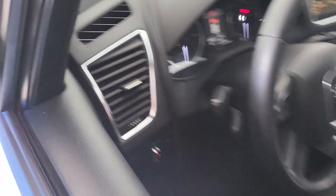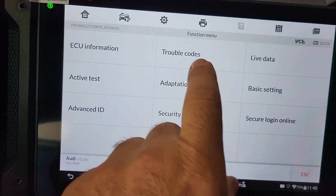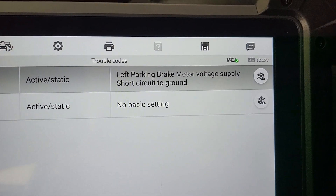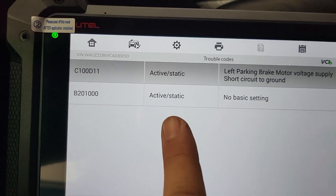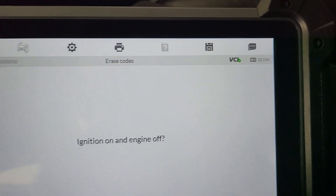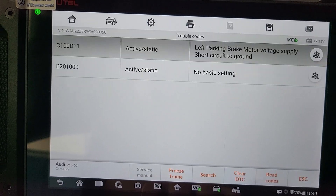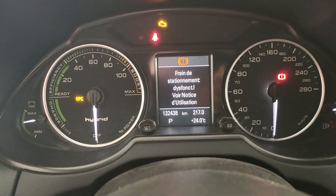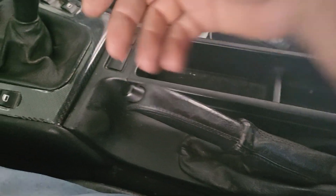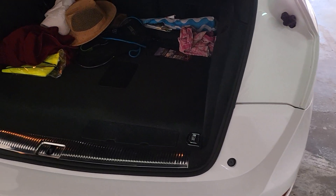This is a quite common problem on these cars. We went ahead and diagnosed it. We are diagnosing the EPB module which has a left parking motor voltage supply short circuit. That means there are two channels on this module — one of them is not working, which is not normal but it does happen on these cars. As soon as you try to erase the error code, it shows you warnings.